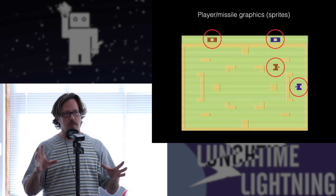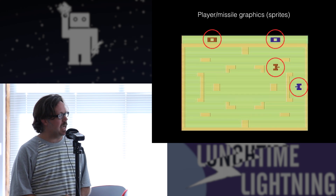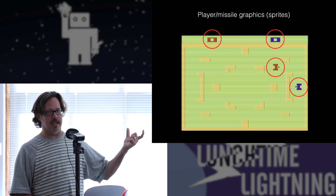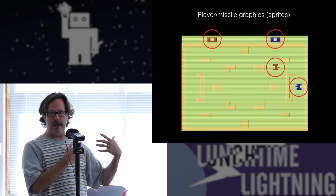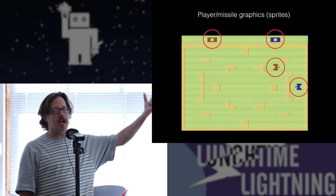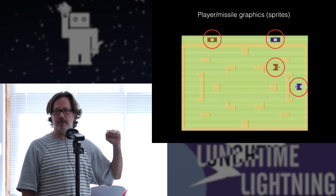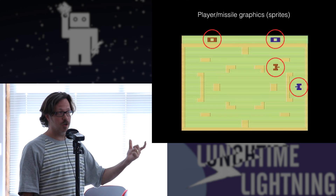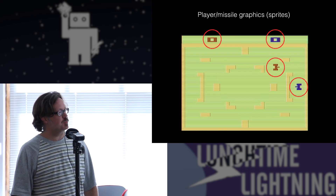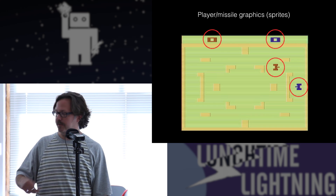The things that can move around and change are what they called player missile graphics — what are called sprites in a lot of other systems. There weren't very many of them. There were actually just two sprites, each with an associated ball graphic. Each sprite was essentially eight bits wide, and you could make it wider on the screen. The sprite was actually the entire vertical height of the screen. Here you see two red sprites and two blue sprites — those are actually the same sprite being moved into a different position, turned on and off at different times, and given different bit patterns to display things.